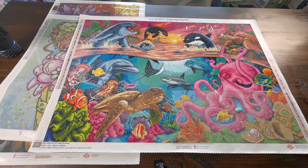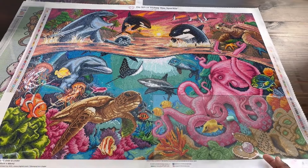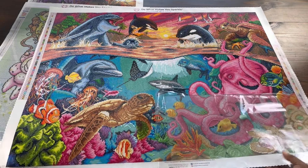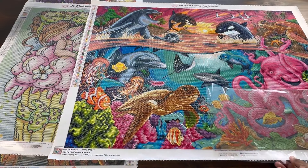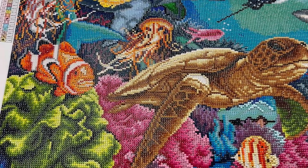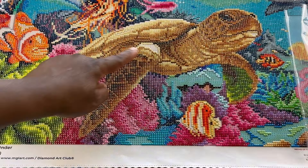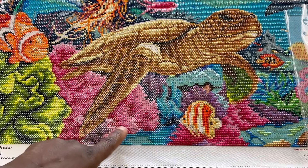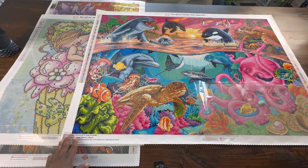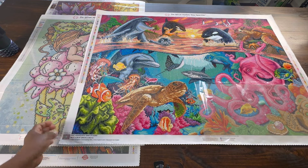I also want to finish Over and Under — this painting is so beautiful and was literally a joy to work on. I've completed a lot of it already. I have to finish this one remaining section. I still have a lot of the blue to finish up in here, and then the AB colors — the white and pink AB — and one more pink coral color to finish. But I have done a lot of work on this one.